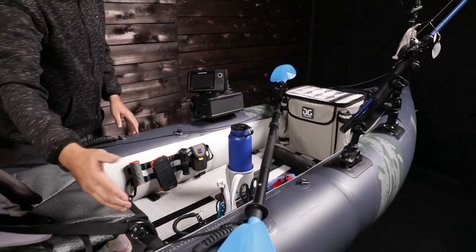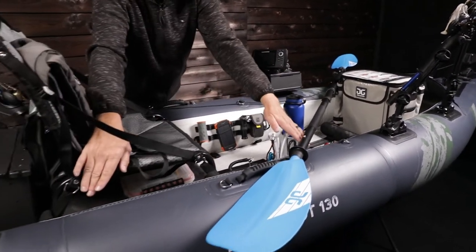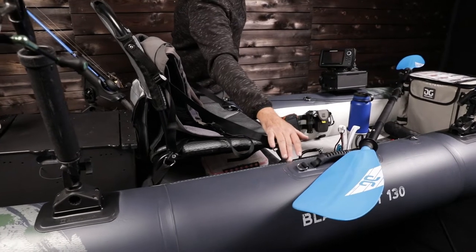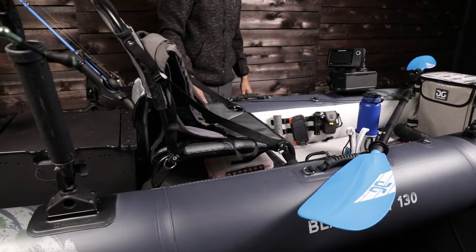Moving back, we've got a fish ruler — it's 30 inches. So for most of your tournaments where you're catching and measuring fish, that ruler is already printed right on the side of the kayak.